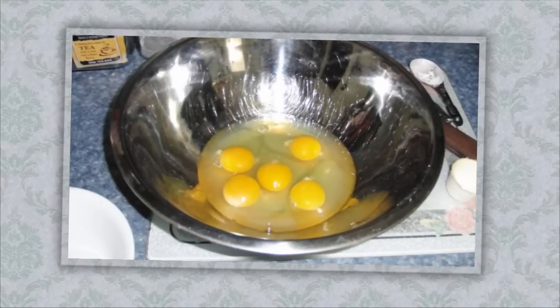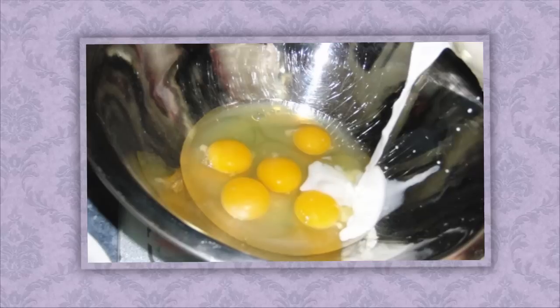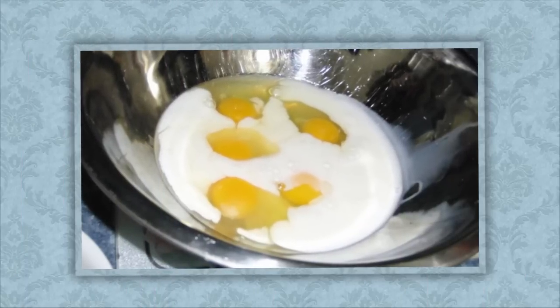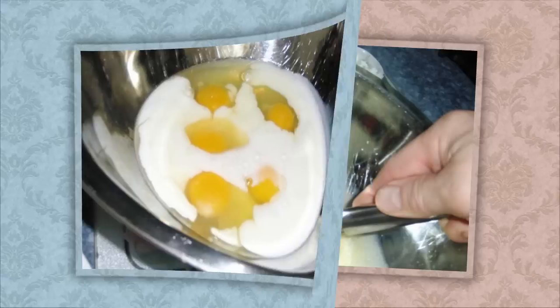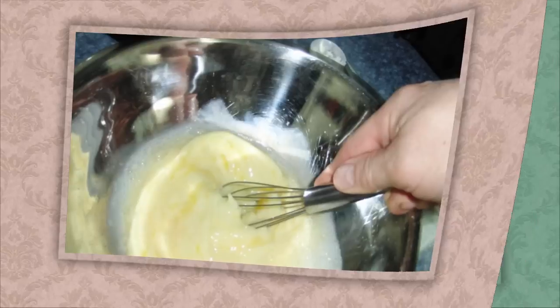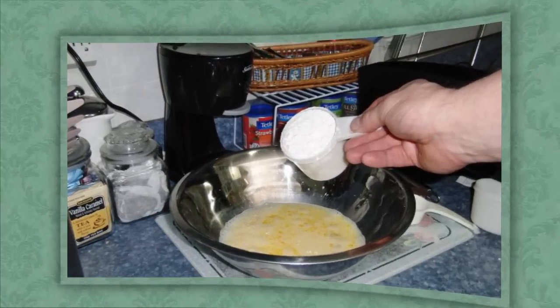Then in a separate bowl we're going to mix together five eggs and one cup of milk. We mix them together, then we're going to add one cup of flour.